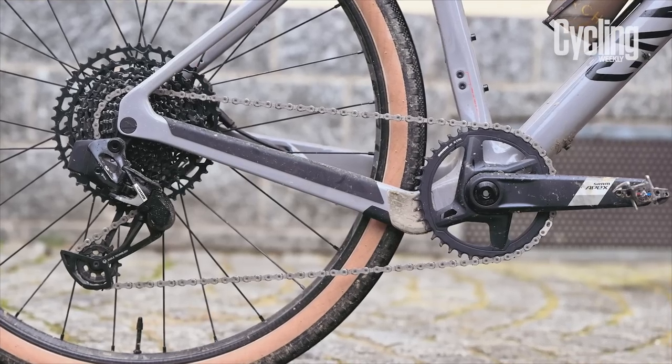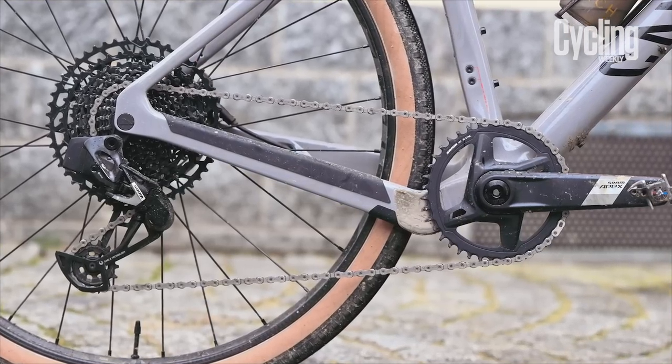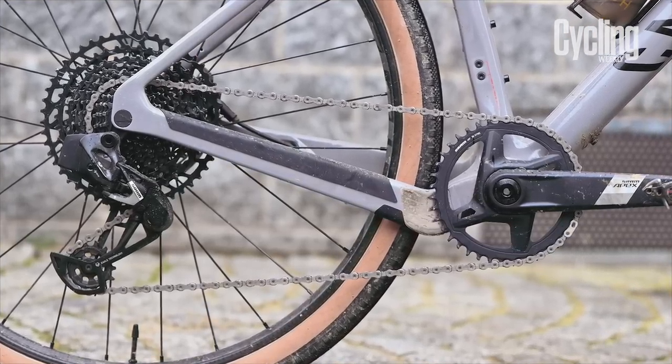Let me know down below what you think of the new SRAM APEX AXIS components and of the new hardware from Zwift. If you enjoyed the video, then please do drop it a like, subscribe to the channel for more content, and I will see you again very soon.